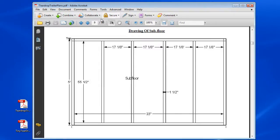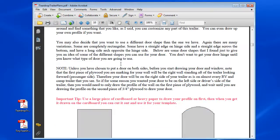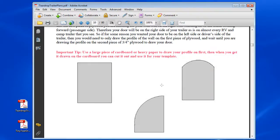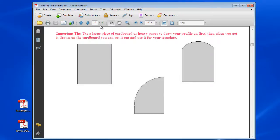Nicely laid out, let's just scroll down here. This is just me explaining things. This gets into the walls here, showing you the pattern. Basically I used a hard heavy cardboard, cut my pattern out first and then transferred that to my sheet plywood. So I just explain all that here.